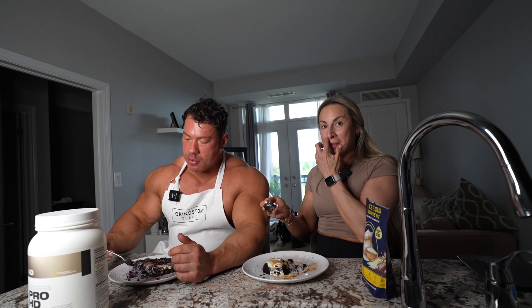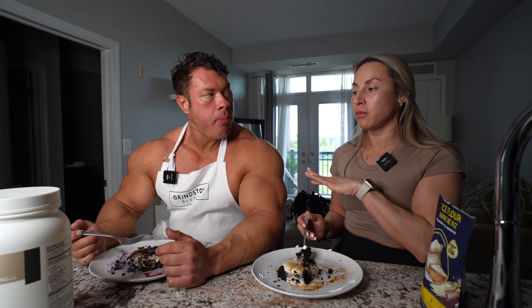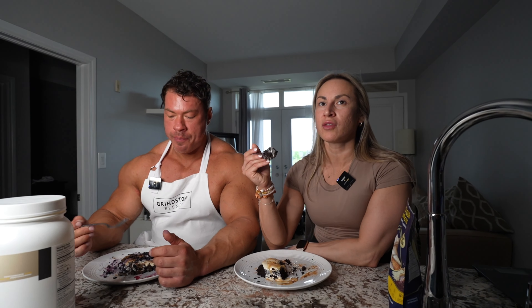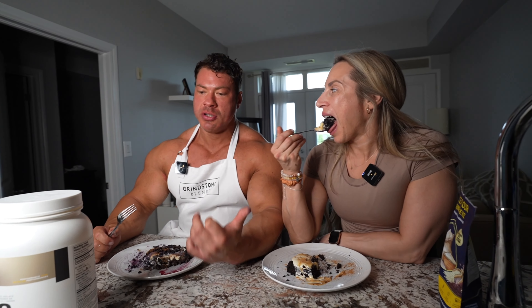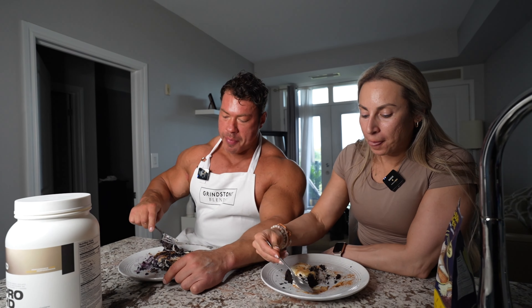Okay, let's eat! Let's cheers. Mmm. Oh man. If Robin wasn't on prep, we would share. Yeah, we can do that. If it wasn't on prep, I'd be doing like six or seven waffles. So good. Seriously, it's like a party in my mouth right now.